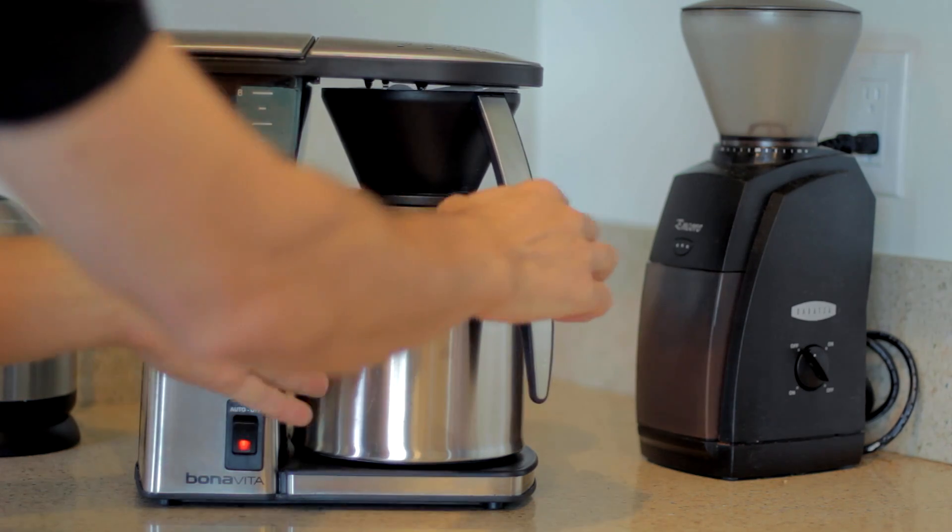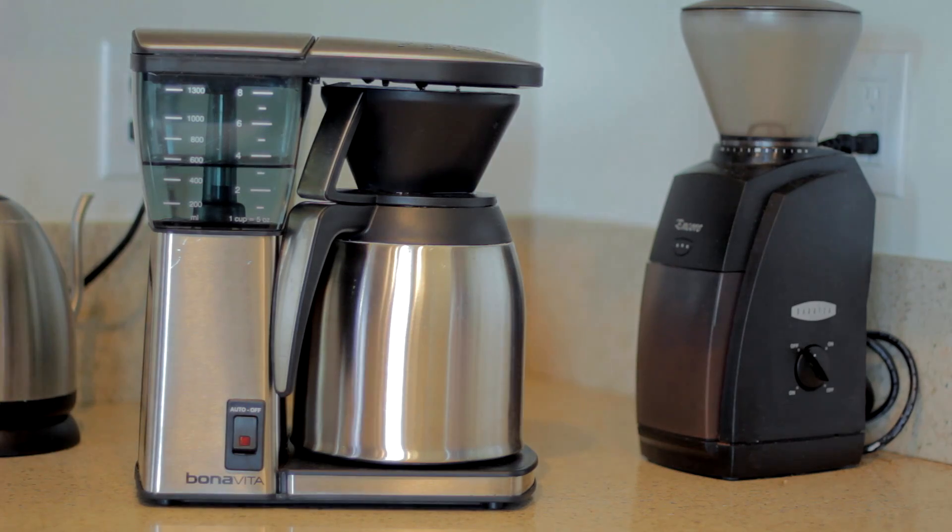The Bonavita has a proper shower head but it has hot spots, so spinning the brewer helps make sure you get even extraction. I'm gonna use the handle on the decanter as my guide — start with it against one side of the brewer, rotate it all the way around, which takes about 10 to 15 seconds. When the handle gets to the other side, I'm gonna turn the brewer off and let it sit for about 15 seconds by itself, creating a longer bloom cycle than this brewer normally does. Then I'll reengage the water — I feel like I get a little more depth and flavor out of the coffee that way.